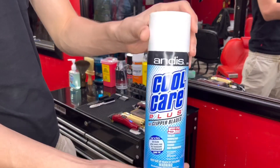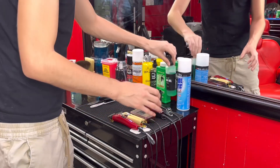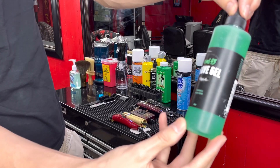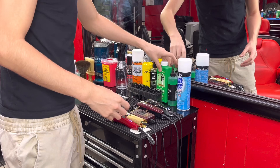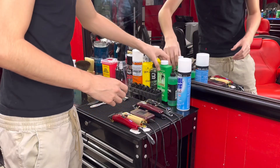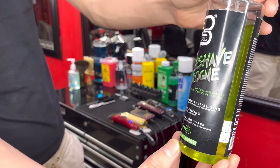Right here I have some Cool Care — all barbers need this. You spray it on your clippers once you're done with a client. I got some Oster 45 shave gel; I've been having this for a while. If y'all are looking for a good shaving gel, this one's the one to get. Then I got some finest powder and some aftershave to spray on the client once I'm done giving them a shave.